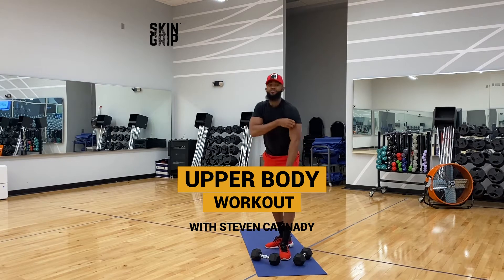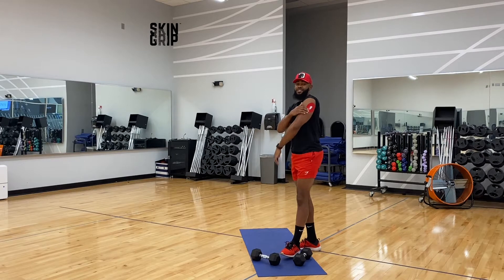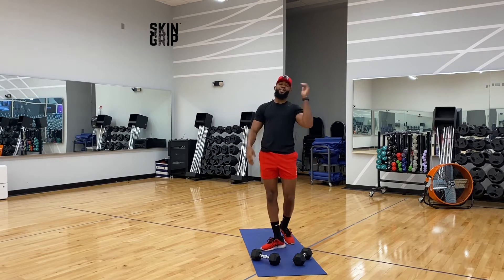First and foremost, of course, I'm matching my Skin Grip today. I got on my red Skin Grip overpatch. It's day three, so I got seven more days to go. Shout out to Skin Grip as always for keeping my Dex on through all my workouts, life's intense, everything.